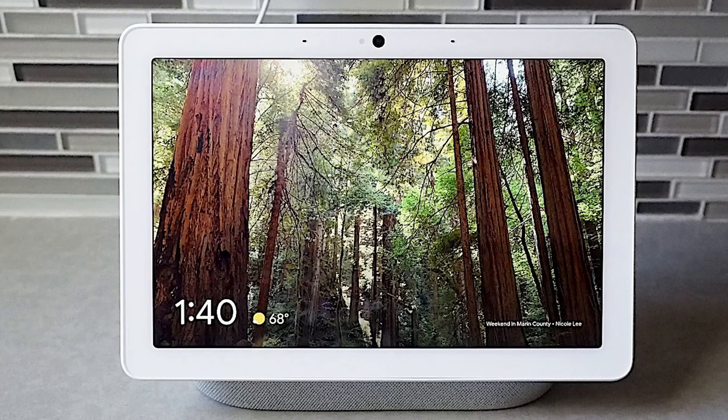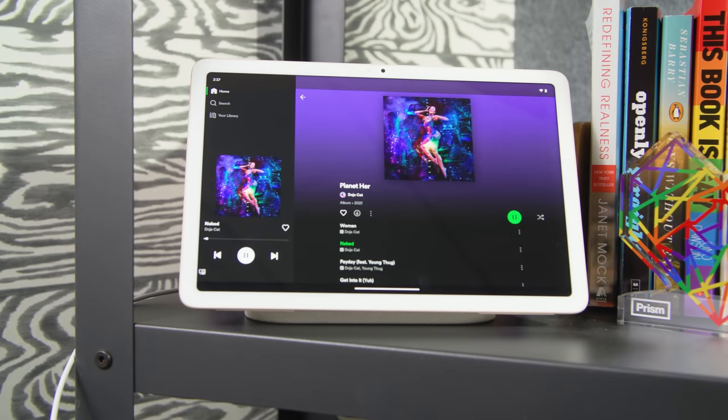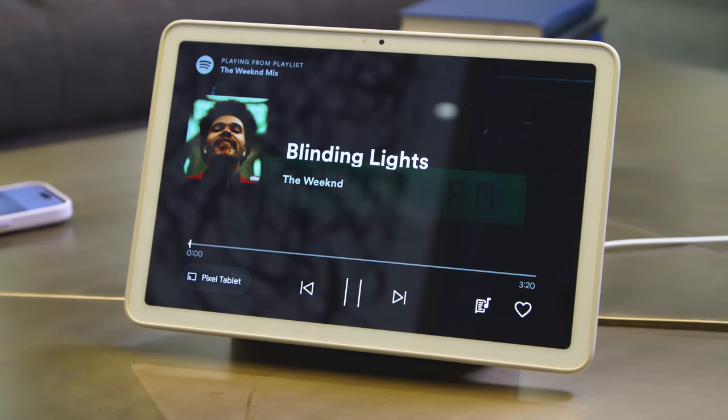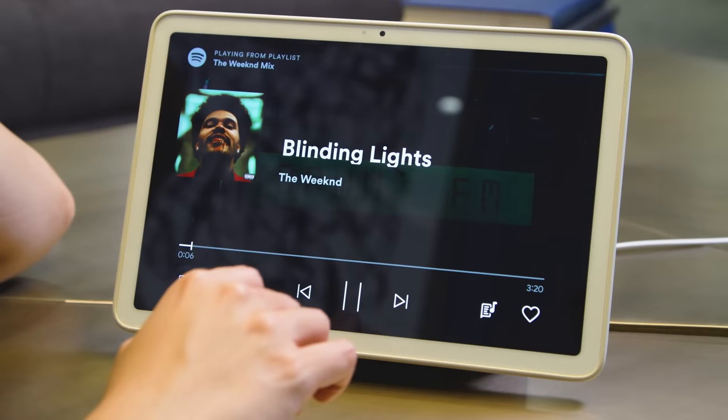I like the Pixel tablet a lot as a smart display. It's not very different from other Google smart displays, like the Nest Hub Max. I really appreciate the audio that comes through the speaker base when I connect the tablet back to it and play my Spotify. Songs like The Weeknd's Blinding Lights had ample bass — it felt like there's a lot of oomph — and the trebles and mid notes came out really crisp as well.